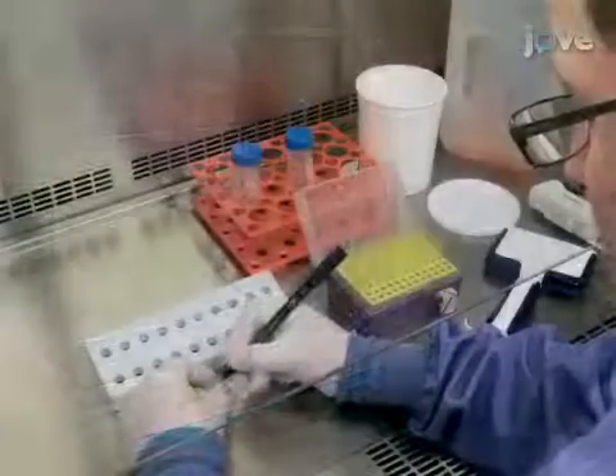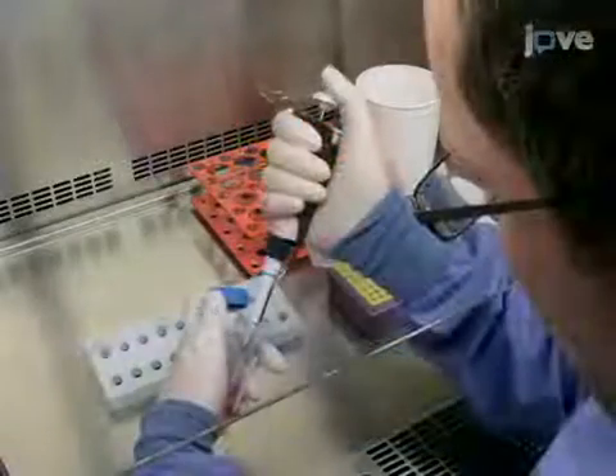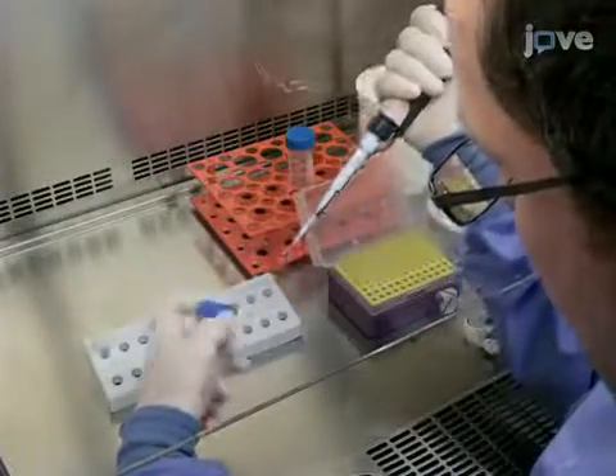On the following day, prepare the transfection mixture. First, set out two tubes, tube A and tube B.